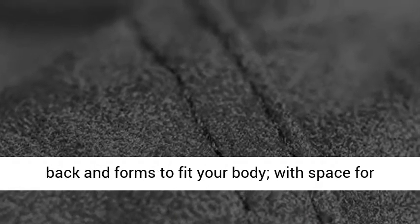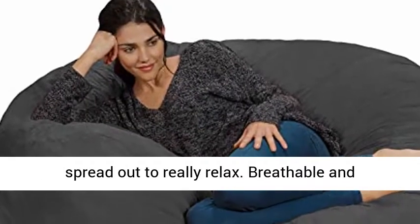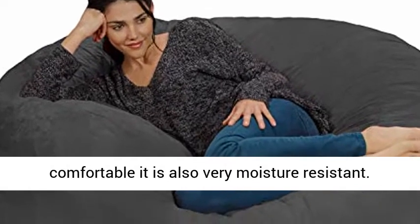Oversized sack, 60 x 60 x 34 inches — collapse into a seat that loves you back and forms to fit your body. With space for two, you can cuddle close, share with a friend, or spread out to really relax.